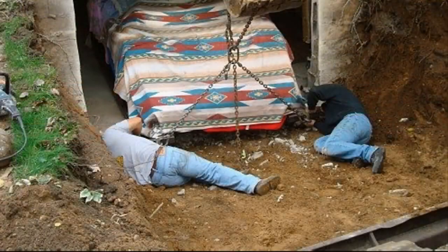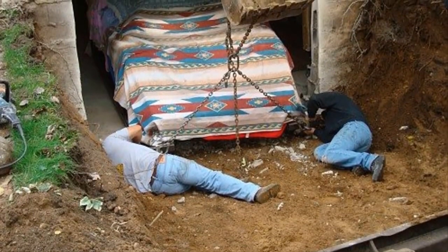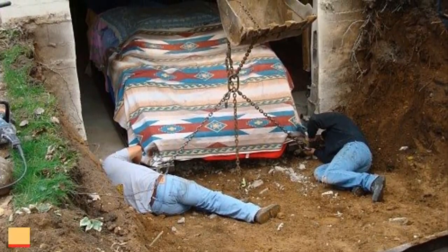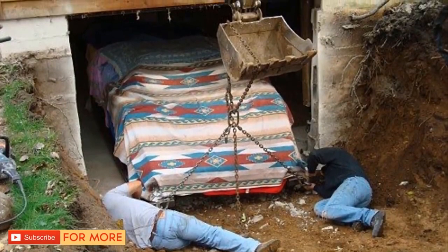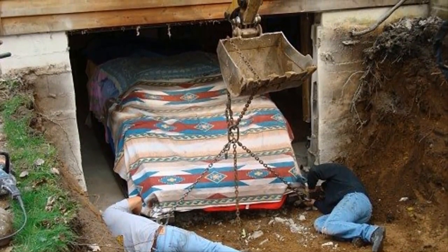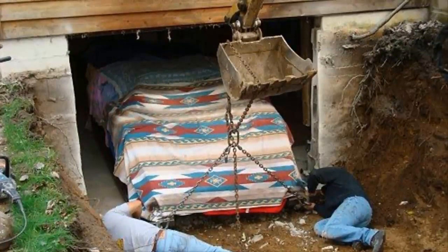There was a slight problem that needed to be solved before this thing could be brought into the light — because it was built in his basement, Ken had no way to get it up to the surface. So he did what any man would do: he knocked out a basement wall. He hired a contractor to tear down a wall of the basement and excavate the area around it to create a ramp to allow the car to be pulled out.